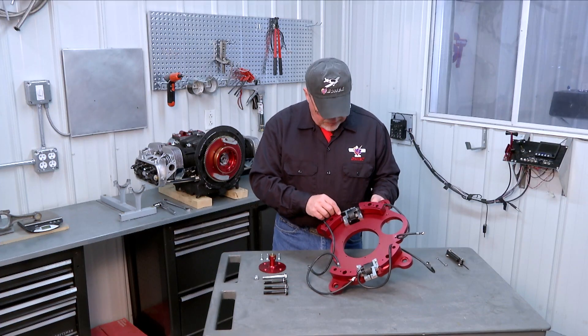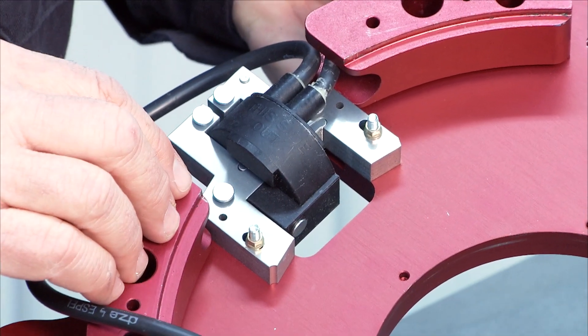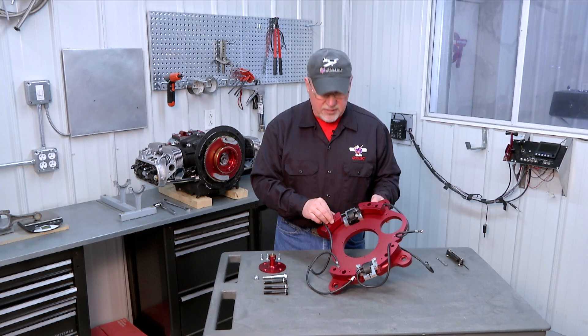When you mount them initially I would recommend mounting them slid as far outboard as possible, away from the center of the accessory plate. That should give you plenty of clearance when you mount the accessory plate on the engine so that the magnetrons are not hitting the magnet on the flywheel.